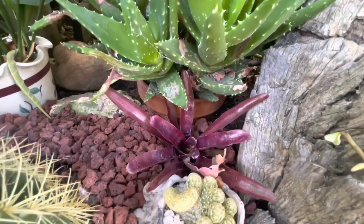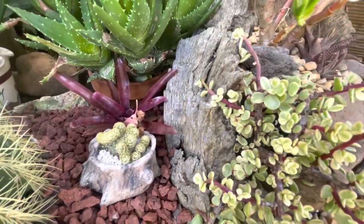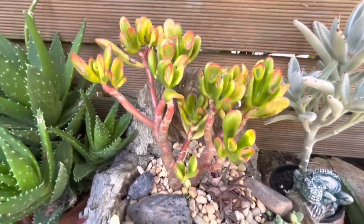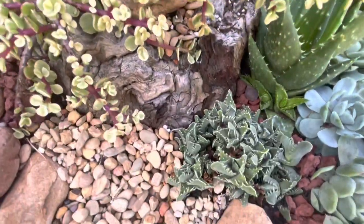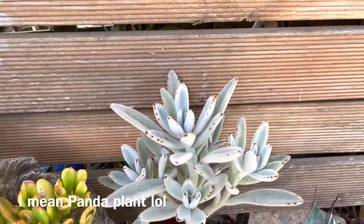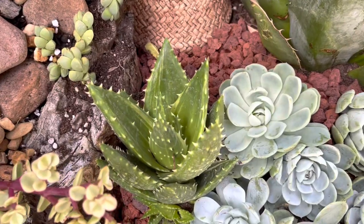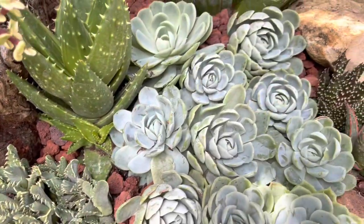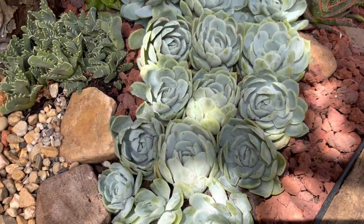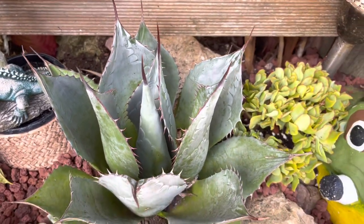Down at the bottom I have bromeliads, a brain cactus started from cuttings, a variegated portulaca, a jade plant, another haworthia, a panda bear, and a variegated aloe. I also have Echeveria elegans cuttings — no rain is expected for a few days so they'll be fine — plus a beautiful slow-growing agave.